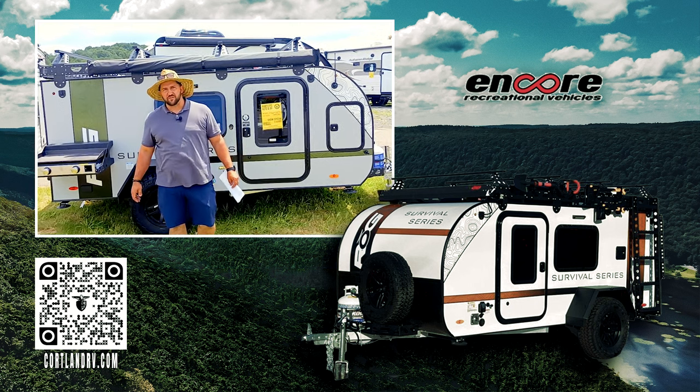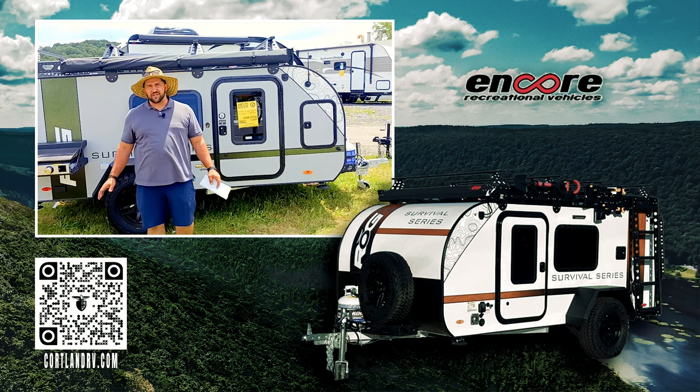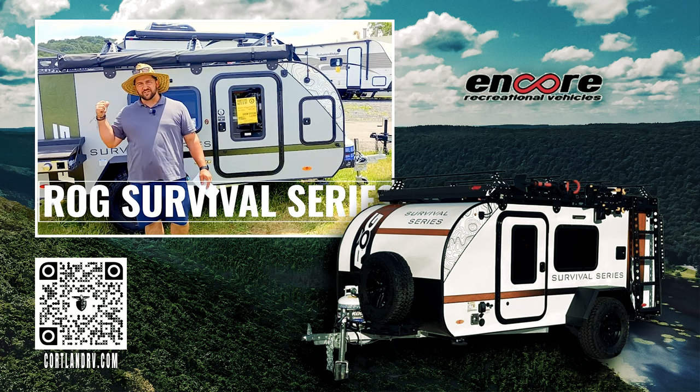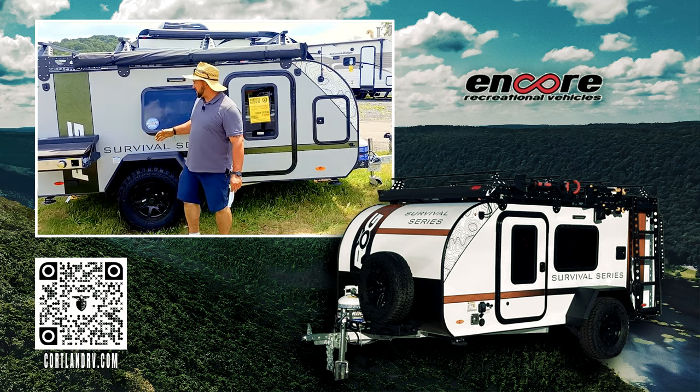Hey, it's Mike Sampson here of Hartley's Auto and RV Center on Route 13 in Cortland, New York. Today, I want to take you around the 2024 ROG. This is by Encore RV, and this is the Survival Series. This thing's going to be fully loaded. We'll start right over here.